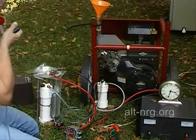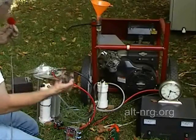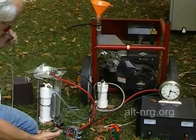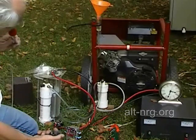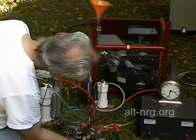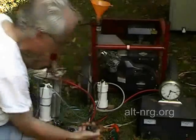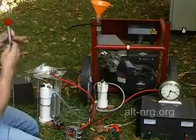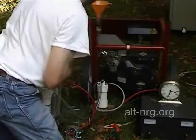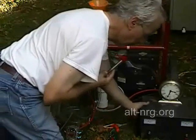And there are no adjustment screws on it unfortunately. 52 seconds. 52 seconds.